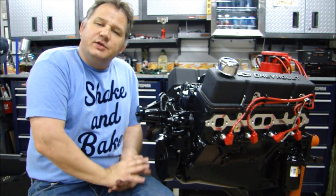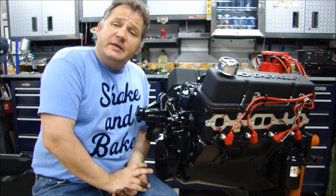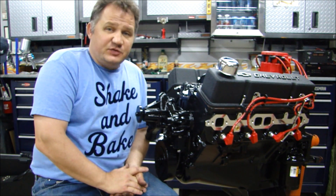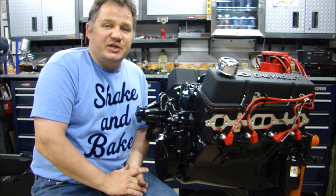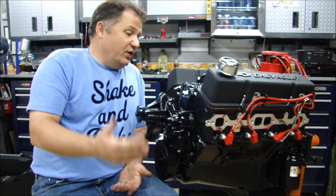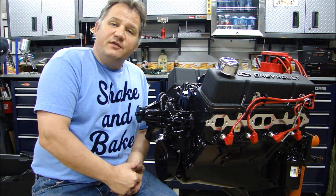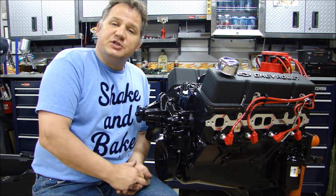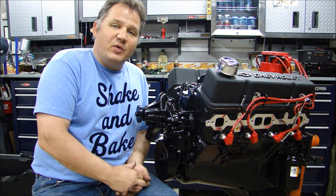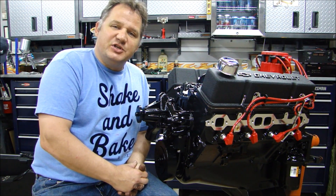So there you have it, guys — engine painting and how to paint your engine. If you have any questions, feel free to send me an email or a text message and I'll answer them as soon as I can. Thanks for being patient — it takes a while for me to answer sometimes, but I will get back to your messages. And if you're an expert or work in this field and have any tips or tricks you can share, feel free to leave a comment and let us know your suggestions — because we're all here to learn. I'm always learning every day, so I don't ever claim to know everything, and I'm always interested in your comments.